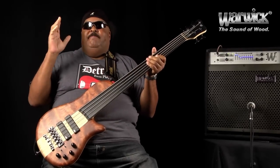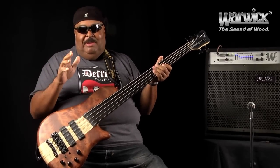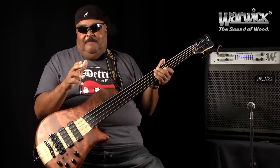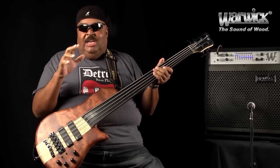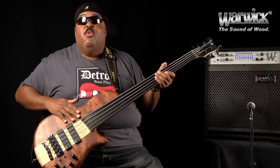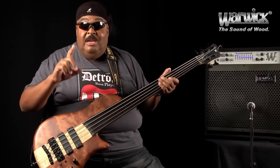This is one of the best basses that I've ever played in my lifetime. So I recommend: if you want a quality instrument, go out and get a lifetime best investment — find yourself a Warwick Thumb Bass.